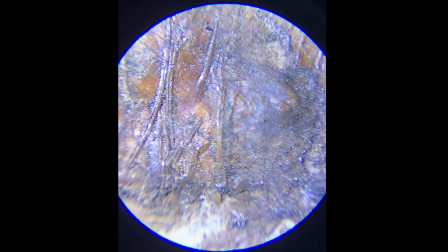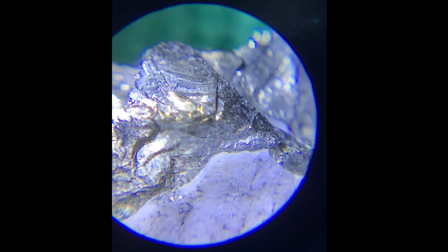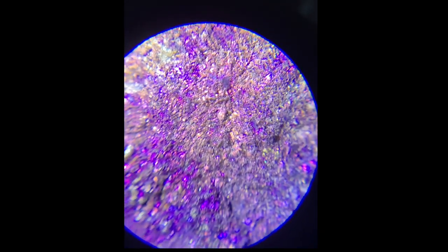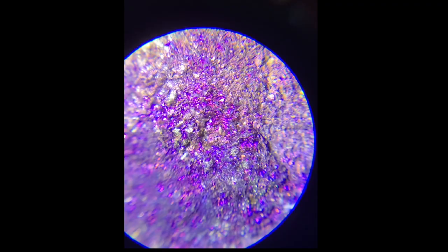Oh my goodness, this is so cool — very, very lovely. It looks like I'm walking on a mountain range here. Let's take a look at the Peacock Org. Oh man, am I looking at vibranium?